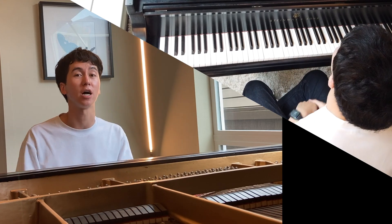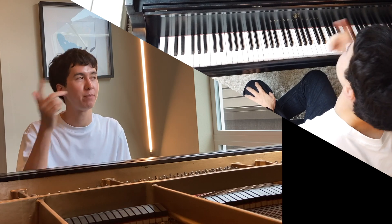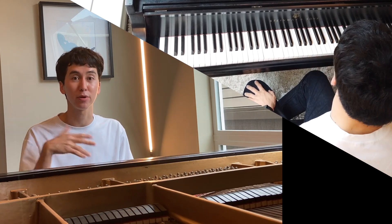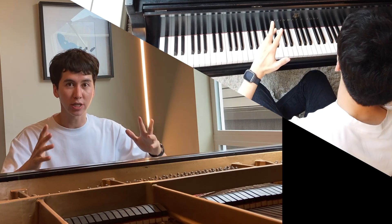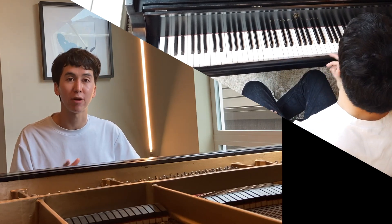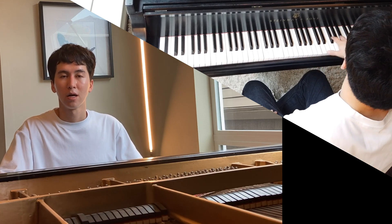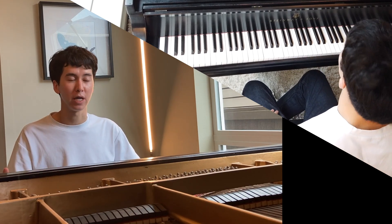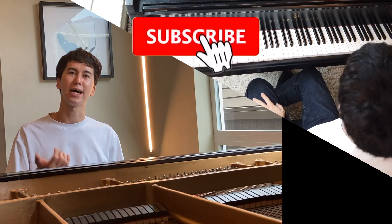Hey everyone, welcome to another episode of Learn to Play Piano with Charlie. Today we're going to talk about ways to make your right hand octaves legato. We had an episode not too long ago about how to play legato in a general, all-encompassing way. Today we're specifically talking about how to make right hand octaves sound legato even without pedal — though you can and probably will use pedal a lot, you don't want to rely entirely on it.